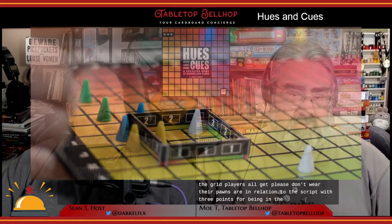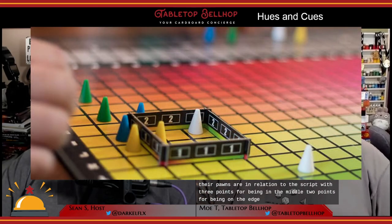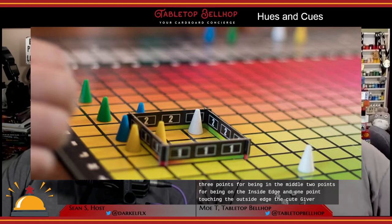Scoring is just as simple. After everyone's placed their pawns, the cue giver places a little cardboard frame around their chosen color. The frame covers a three-by-three square section of the grid. Players get points based on where their pawns are in relation to this grid: three points for being in the middle, two points for being along the inside edge, and one point for touching the outside edge. The cue giver then gets one point per pawn inside the frame. At the end of the game, the player with the most points wins.